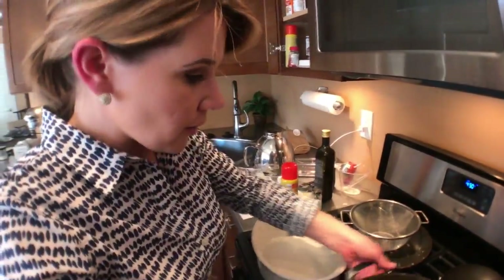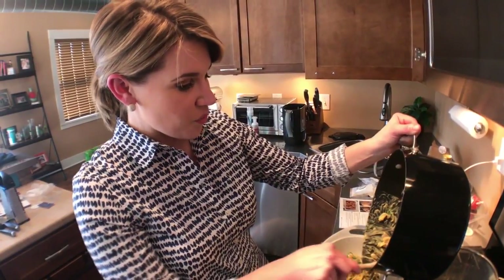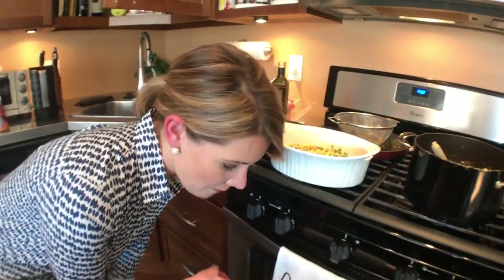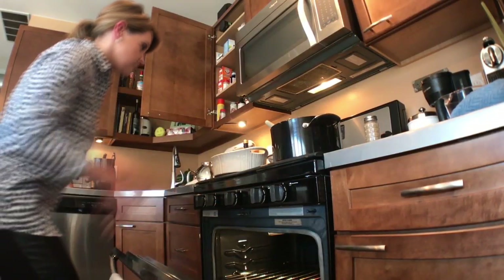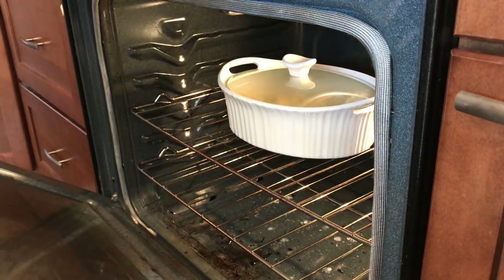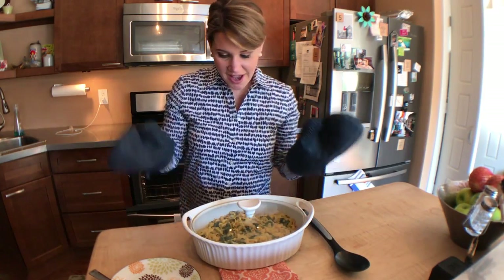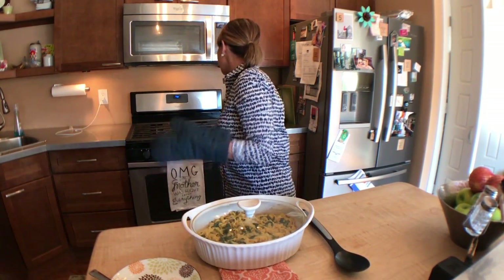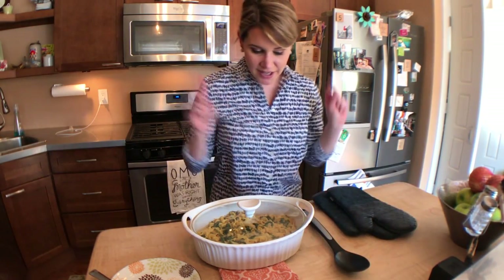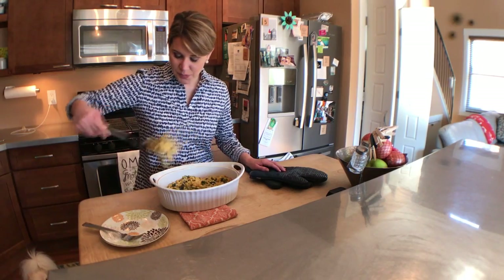I'm going to transfer this in here — 10 to 12 minutes. I've already added a little salt and pepper, then we'll pull it out of the oven and we'll see how it is. 10 to 12 minutes in the oven at 450 and I have got my casserole done. I'm going to plate it and taste it and see how I did. Looks and smells pretty good.